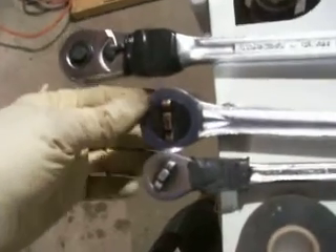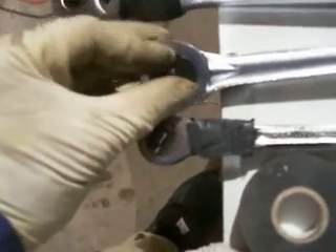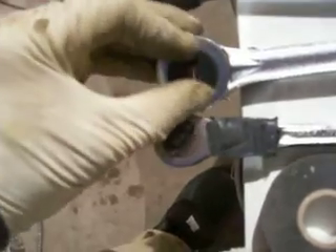Here's a 3/8th drive flex head ratchet. I have some tape so it doesn't get too flexy — the head flexes, it's got a joint. Fine tooth. See how fine the teeth are? You can hear it. That's the fine tooth. You can have a very tight swing. If you're in a tight corner somewhere and you can't swing the ratchet much, the teeth will grab. This is a model that doesn't sell much in the store anymore — fine tooth with the reversing feature right in the middle of the head.